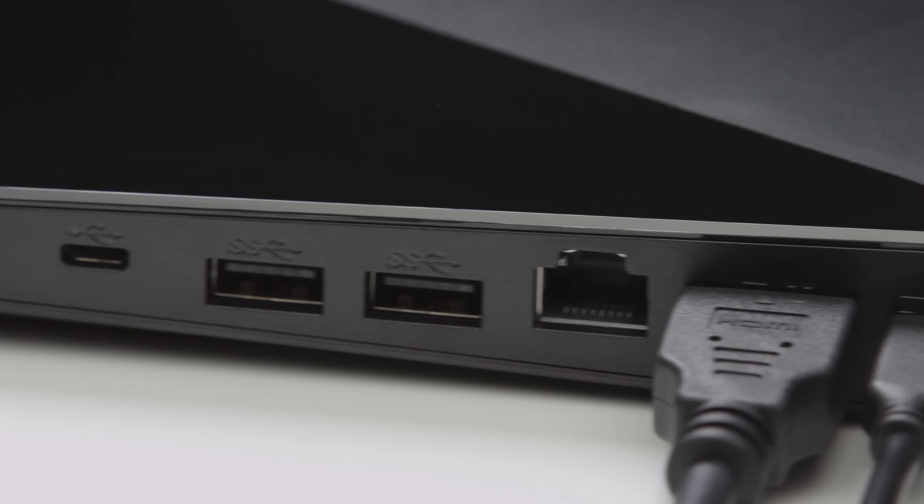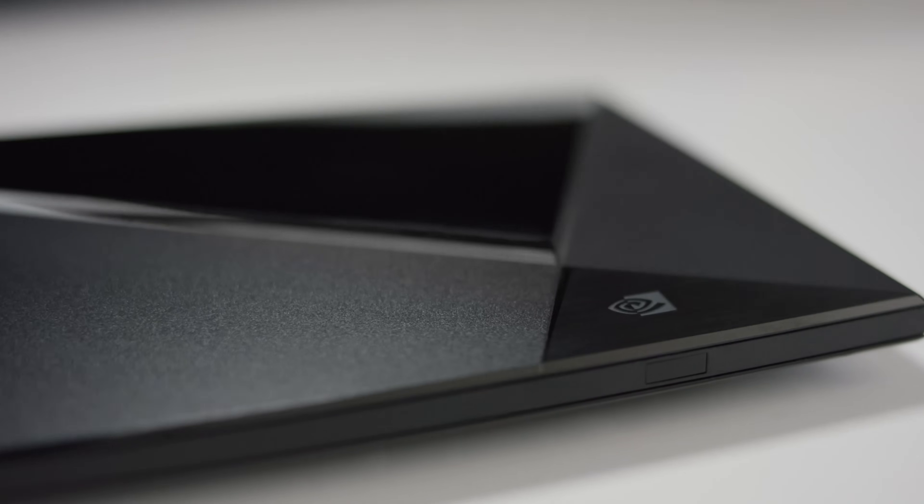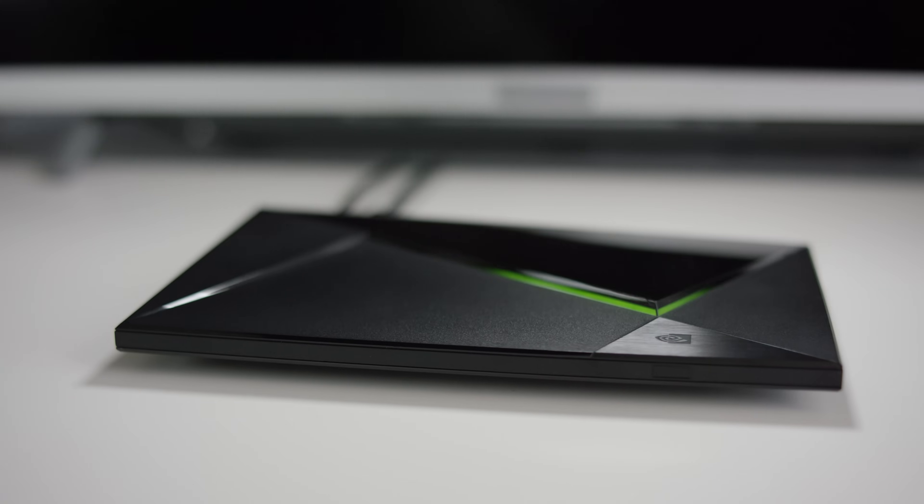Just connect Shield to your TV with the included HDMI cable and AC adapter. Shield is a 4K device, so it works out of the box with any Ultra HD TV.